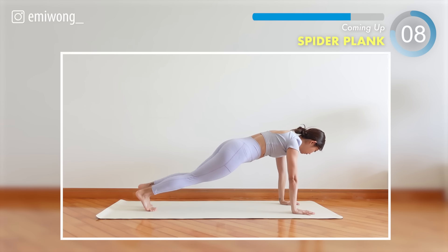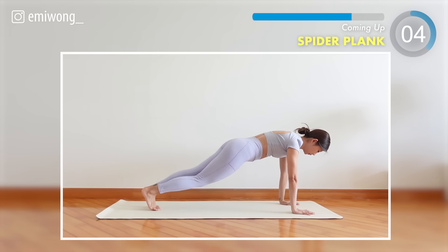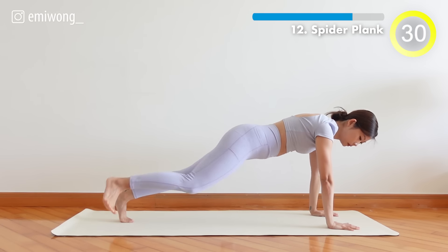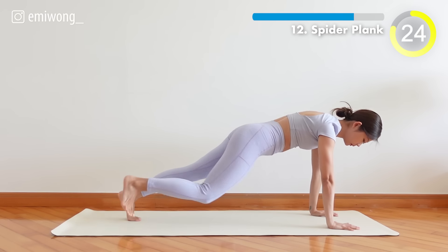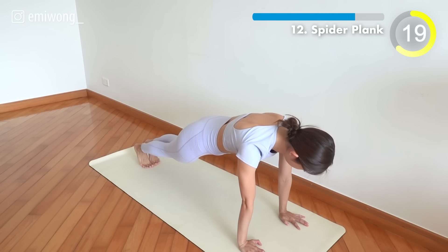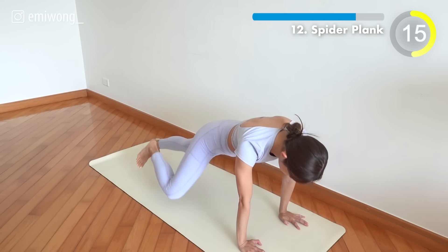12th, spider plank. Bring the knee to the elbow on each side — set the obliques on fire. 15 seconds.